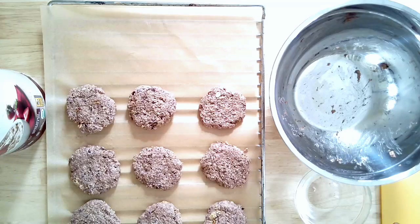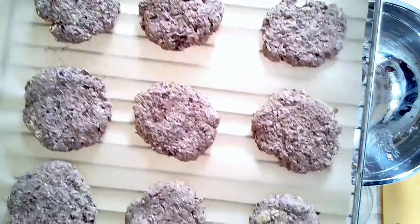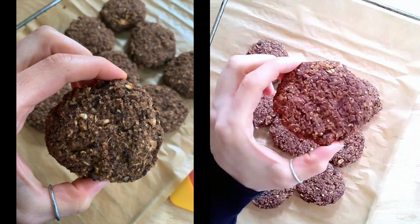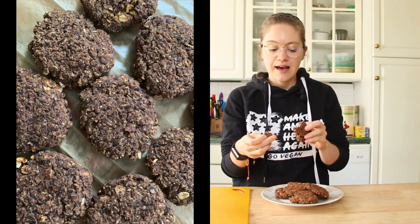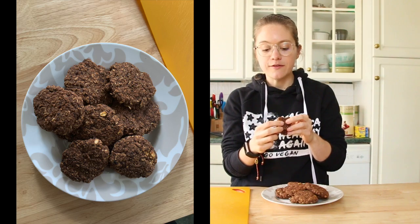They turned out really well. I wish you guys could smell how good it smells, especially when they start to bake. They come out beautiful — they hold their shape and don't fall apart. This was around 20 minutes in the oven — super easy and simple. These are one of our favorite recipes. It breaks off really easily, doesn't crumble or fall apart, which is amazing. All of those flavorings are there. You can tweak it how you like, but this one's a winner for sure for us.